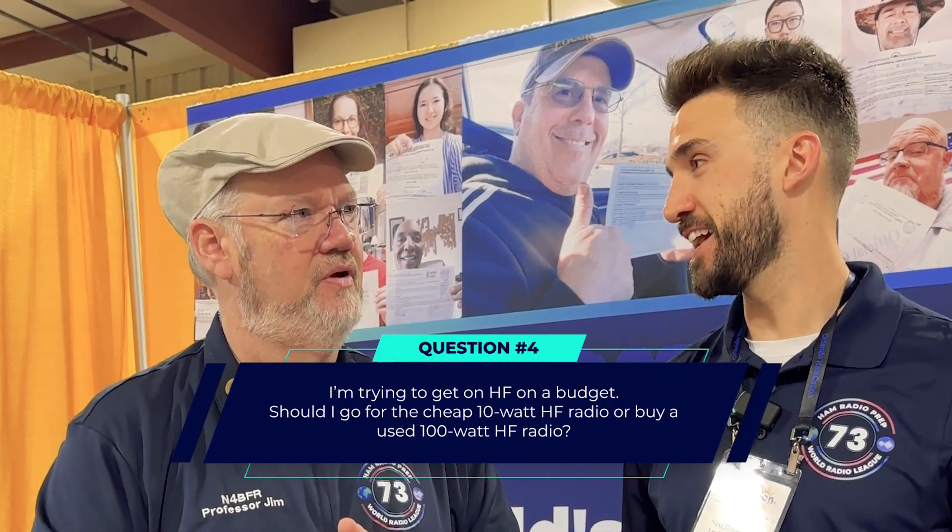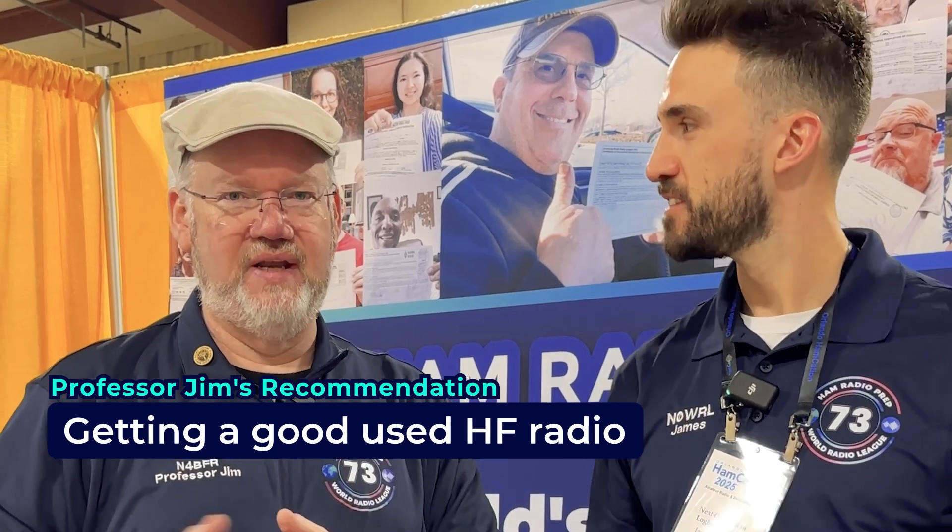Next question from our students, and I love this one. Jim, I am trying to do HF on a budget. Do I go get the cheap 10 watt HF or do I go get a used 100 watt HF radio? Let's say your budget is around $600, which means you can get a new radio from Zegu or one of them. That is an option, but I would personally recommend getting a good used HF radio instead. Look for something like the Yaesu FT-450D — it's not the current generation of HF radio, but it's kind of like the used car version of HF radio. As hams are upgrading, they're selling off their old gear, and that's the kind of gear you want to try and find, and you can find it in that price range.